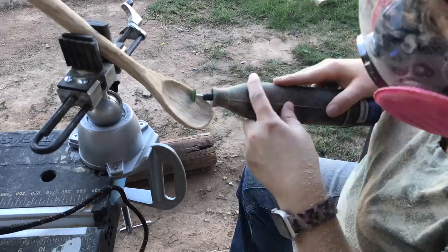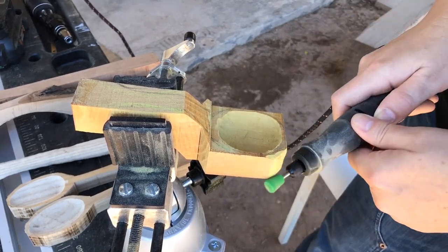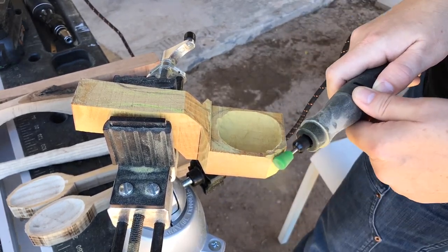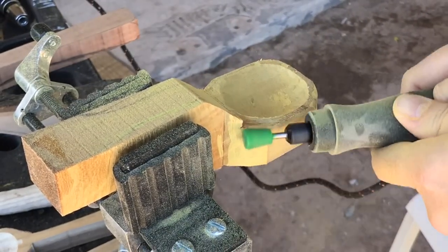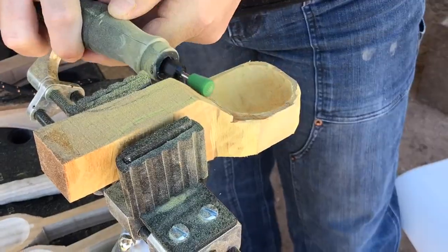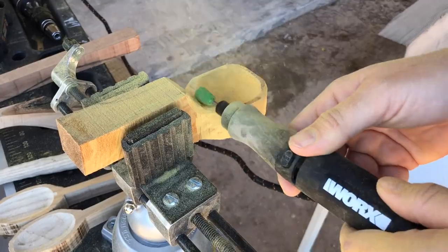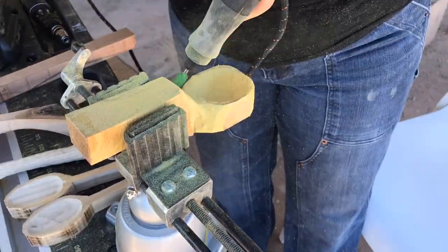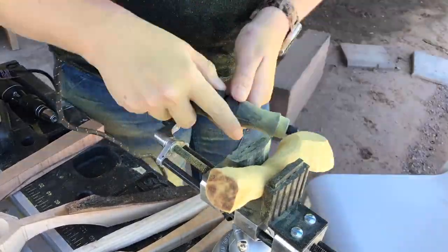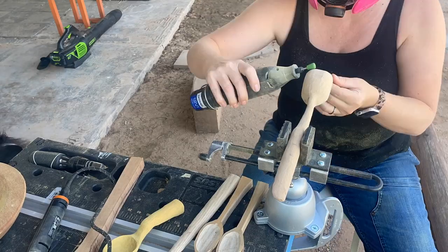A little more shaping of the insides, and then it was on to the next spoon. I'm using two different rotary tools: the Dremel 8260 and the WORX Maker X. Both are portable, so it makes it easy to carve outside. The Dremel is bulkier and not as comfortable to hold, but the battery charges much quicker than the WORX Maker X. The Maker X is so much more comfortable to hold and carve for longer durations. So it's up to you to decide which is best for you.